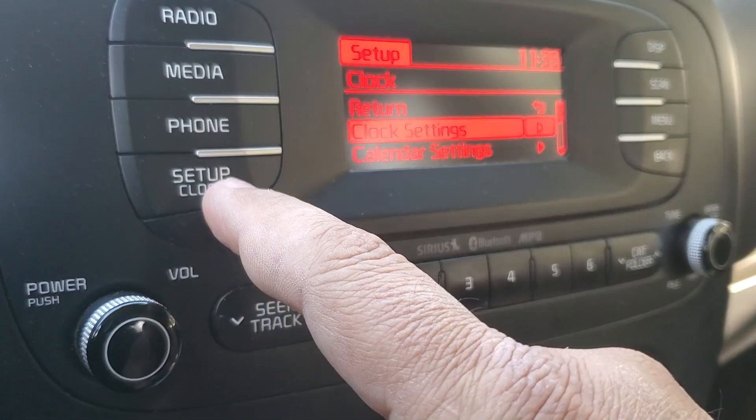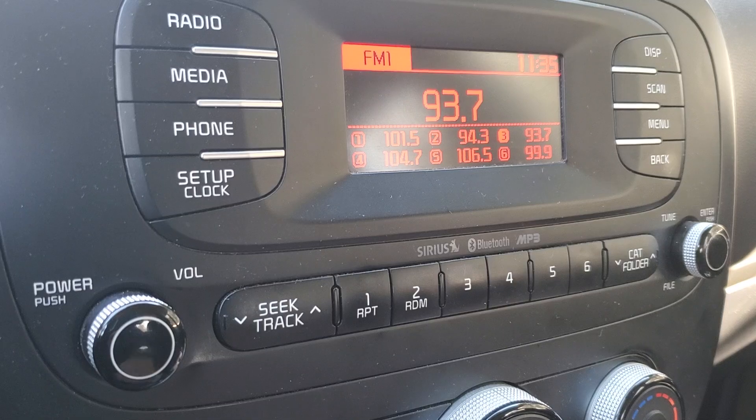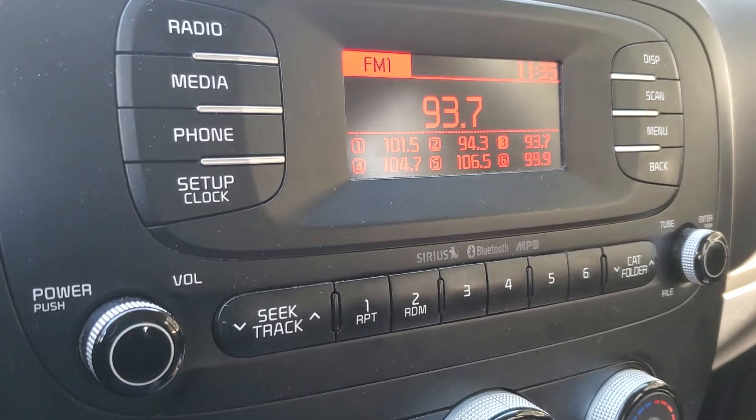That brings you back to clock settings, and you can just hit setup clock and it brings you back to your radio. That's how you set your clock on a 2015 Kia Soul.